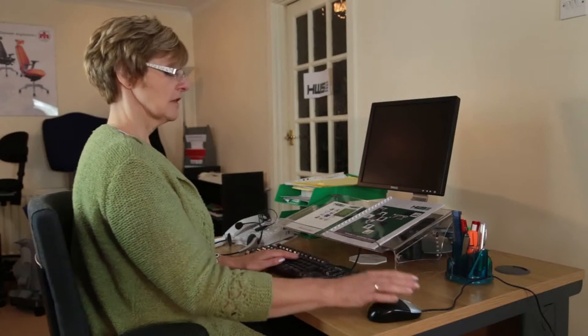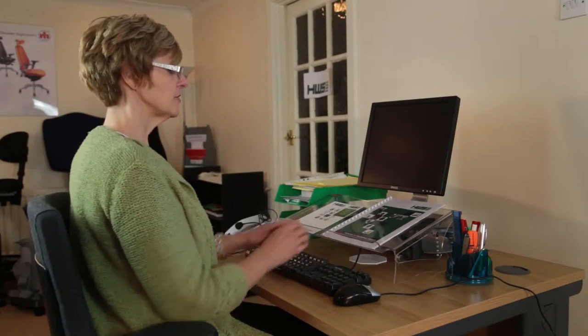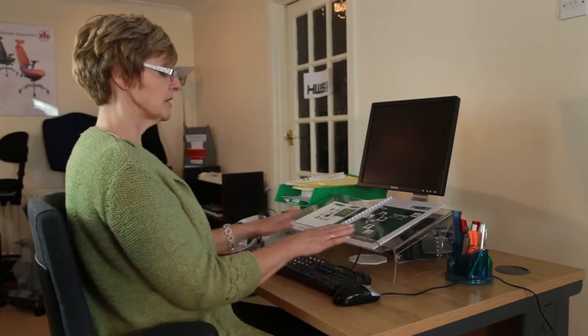Let me demonstrate. The things I'm doing at the moment — I'm typing, I'm using my mouse, so the mouse needs to come closer. I'm working from documents and my monitor. Therefore, what I'm using at the moment is in my Easy Reach Zone.